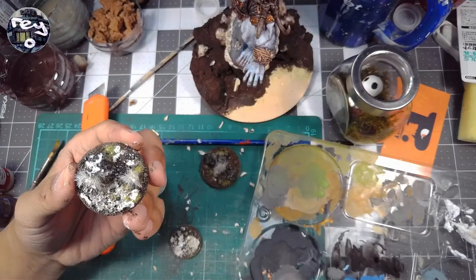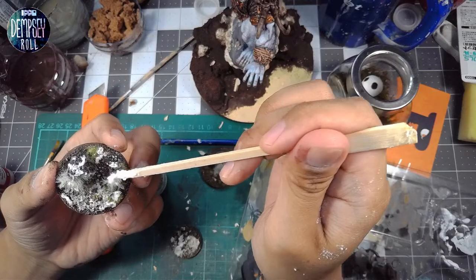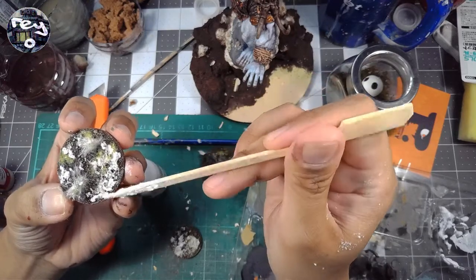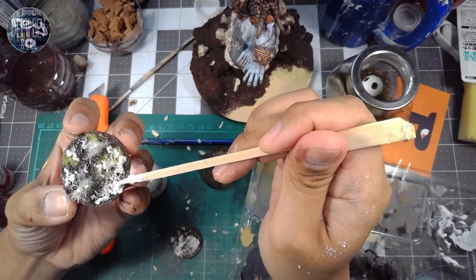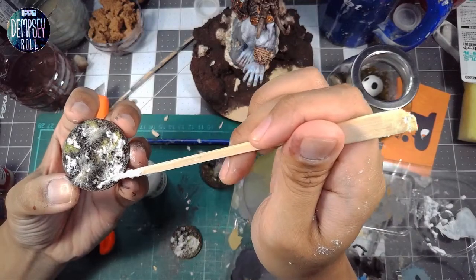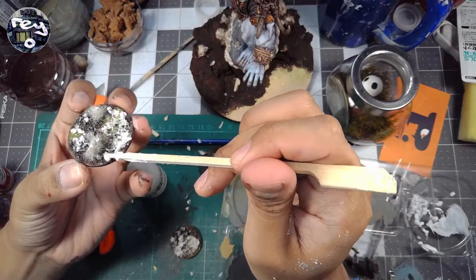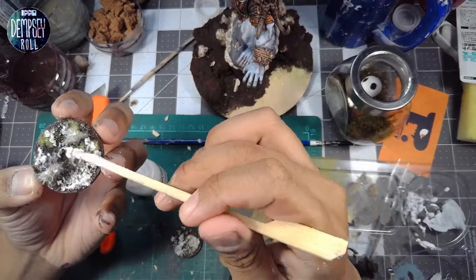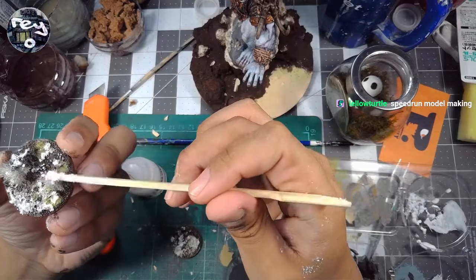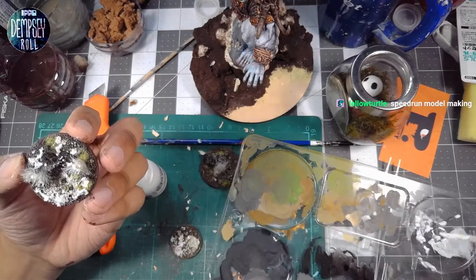All in all a fairly productive day today — I wasn't expecting to get a lot done. I was thinking I'd just be talking about the comic convention Pop-X and the stuff I bought, then wrapping up. But we ended up doing a fair amount of stuff, and I need to test this out before applying it to the main model. It's looking actually pretty good on the rock — I'm really liking how it looks there. When it dries it has a really nice quality to it.